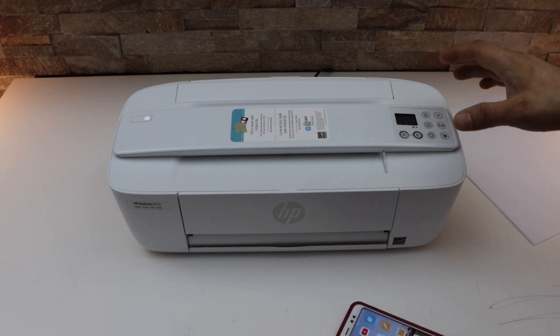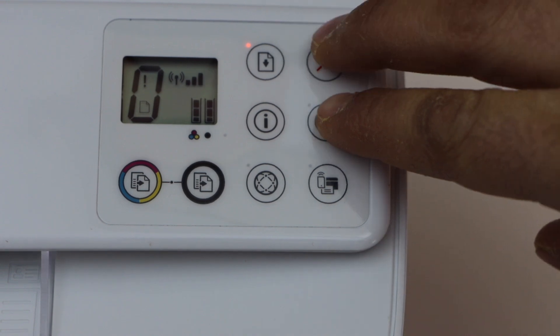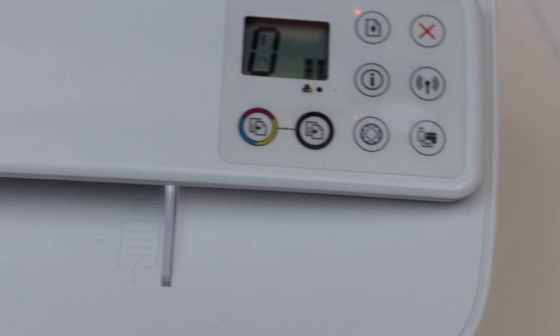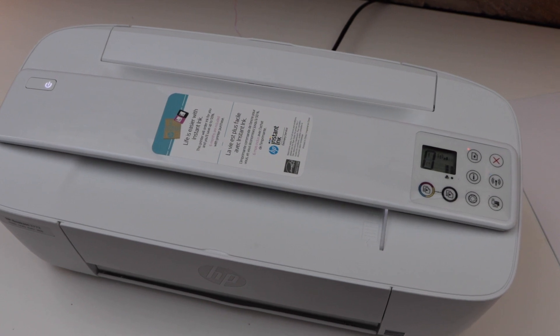Go to the printer control panel. Press and hold the wireless button and the cancel button for three seconds — one, two, three — then release. You will see the power light starts to flash.